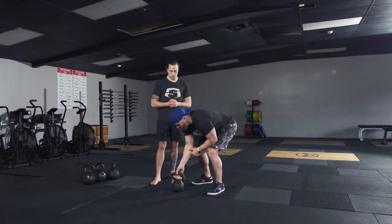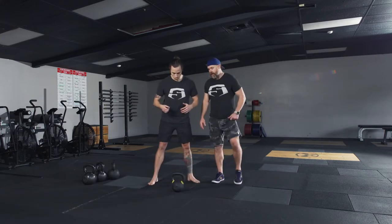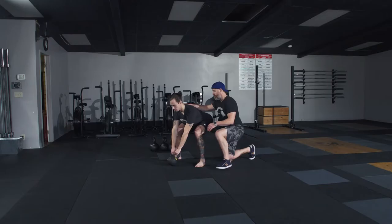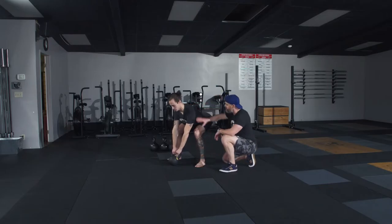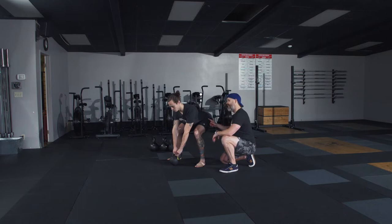I'm going to have Brian find his setup for the swing. He's going to get set up in a nice strong hike position. From here, he got just far enough away from that bell that when he tilted it toward him, he got his lats packed, connecting himself all the way down to his feet. In the hinge position, shoulders are above hips, hips are above knees, hamstrings are loaded. As soon as he hikes that bell, if he maintains this position, he's ready to stand ballistically and get his swing started.